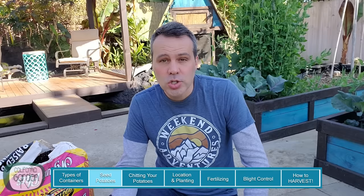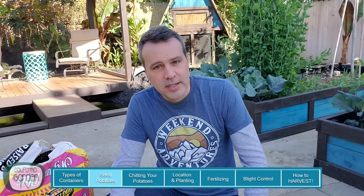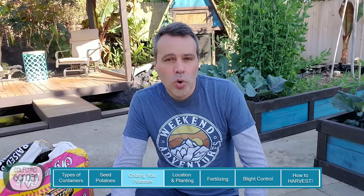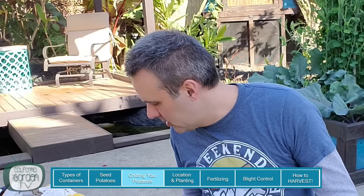You want to plant potatoes two weeks before your last frost date — there's a link below where you can enter your zip code to find yours. If you have a very late last frost date and long winters and want to get a jump on things, you can chit your potatoes before planting. Chitting mainly means pre-sprouting them. About four to six weeks before your last frost date, put your seed potatoes in a dark, warm area — about 70 degrees, somewhere like the warmest spot in your house. In about a week you're going to see sprouts just like this.